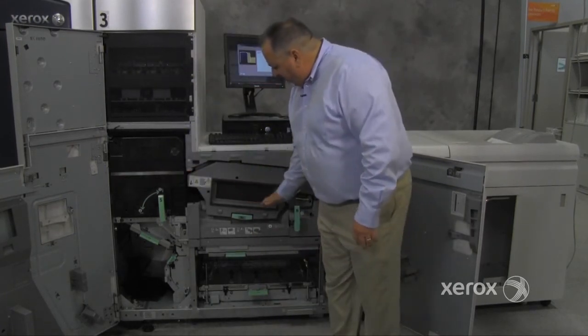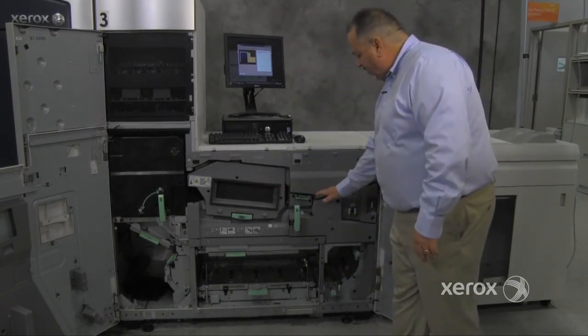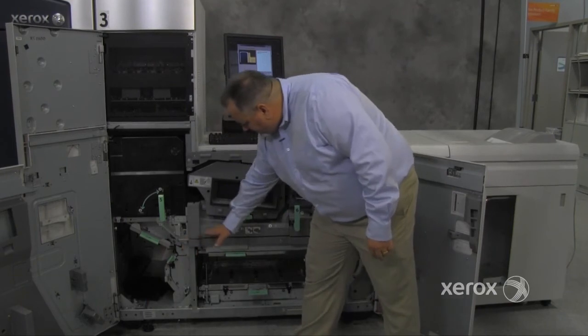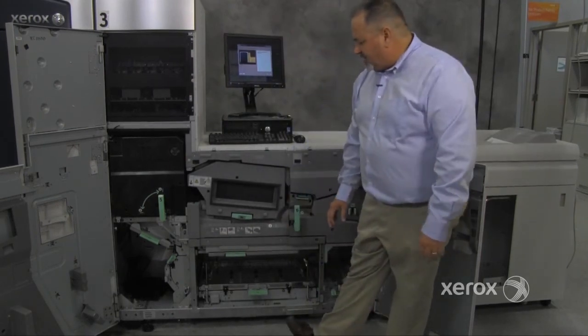From the fuser, paper goes through the cooling assembly, which has an upper and lower cooling belt, and then into the full width array where any image quality adjustments take place. The paper path then goes around this corner. If it's being duplexed, this is your inverter assembly, where the paper is inverted and then fed back into the machine to process the second side.